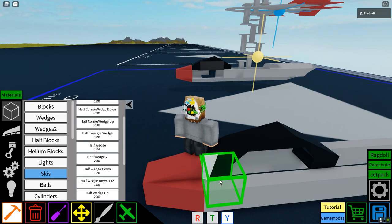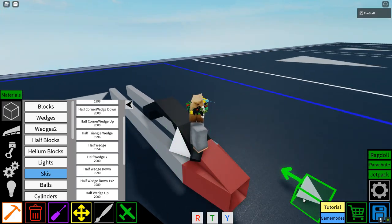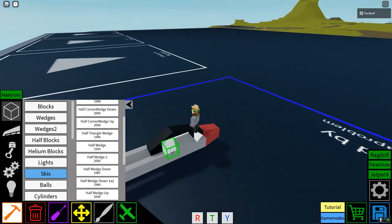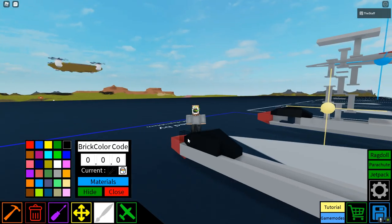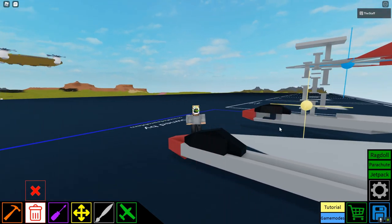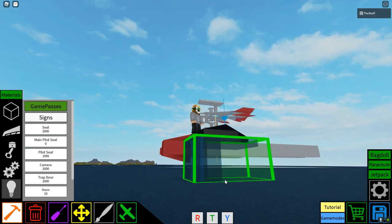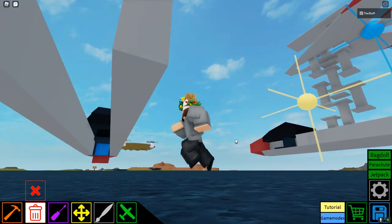Then what you're going to want to do is get half triangle wedges and place them like this on both sides. Then you're going to want to put three half wedge downs just like that — and that's the canopy part. Then place a main pilot seat right here in this orientation. Now remember, I used a pilot seat, not a main pilot seat.